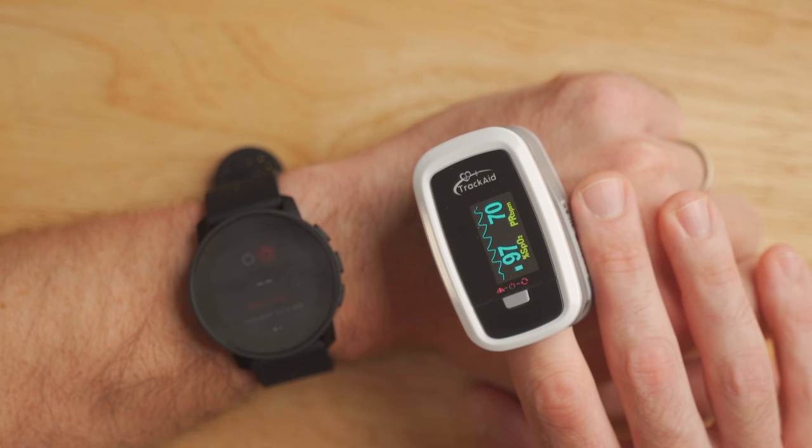I also tested the SpO2 sensor on the Suunto 9 Peak against a fingertip SpO2 sensor, which is generally more accurate. It did a pretty decent job — both the fingertip sensor and the Suunto 9 Peak reported about 97 to 98% blood oxygen saturation, which I think is accurate.